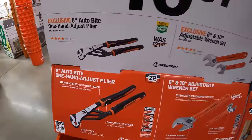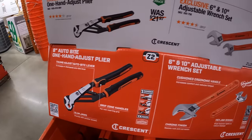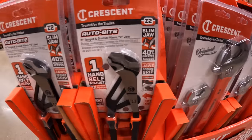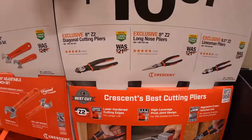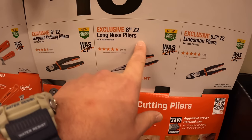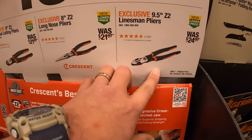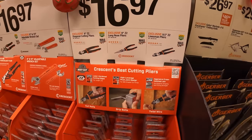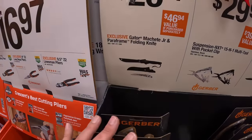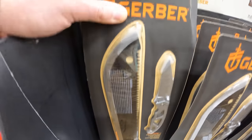For $16.97 your choice they have the 8-inch auto bite single-handed adjustable pliers, the 8-inch Z2 diagonal cutting pliers, the 8-inch Z2 long nose pliers, or the 9.5-inch Z2 linesman pliers — all $16.97 your choice. By Gerber for $26.97 they have the Gator machete junior and a frame folding knife pair.